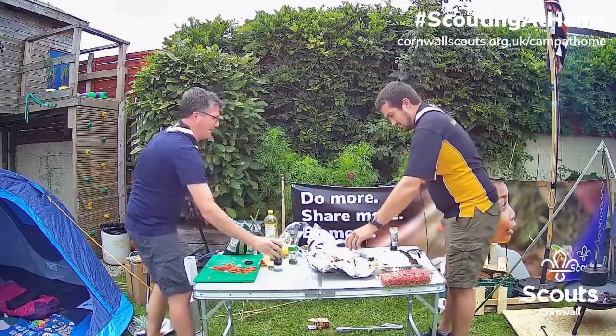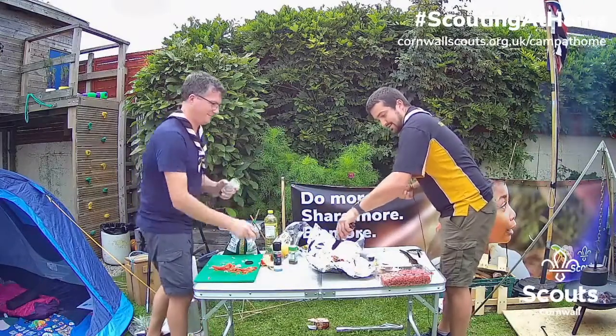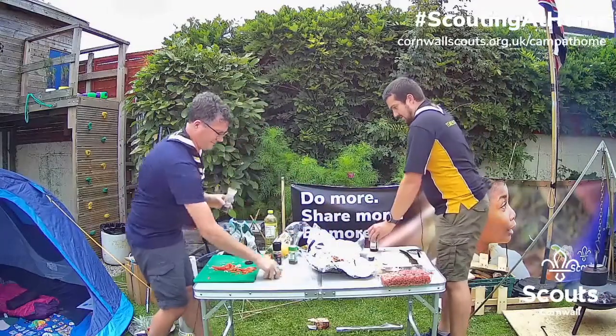A little bit of pepper, a little bit of salt. I quite like Worcestershire sauce, so I'm going to put quite a bit in. That's it.